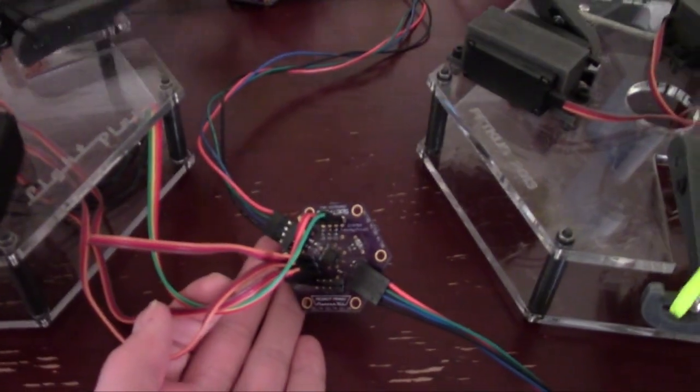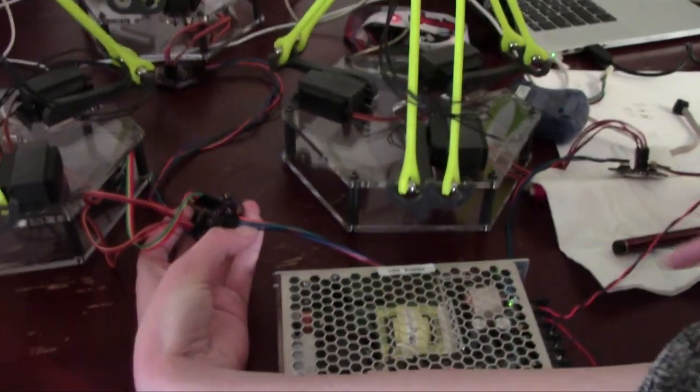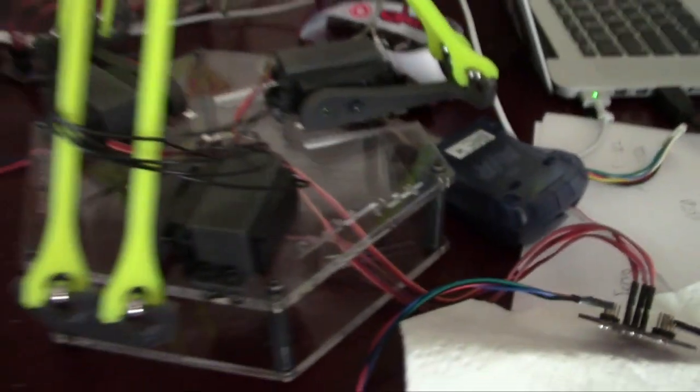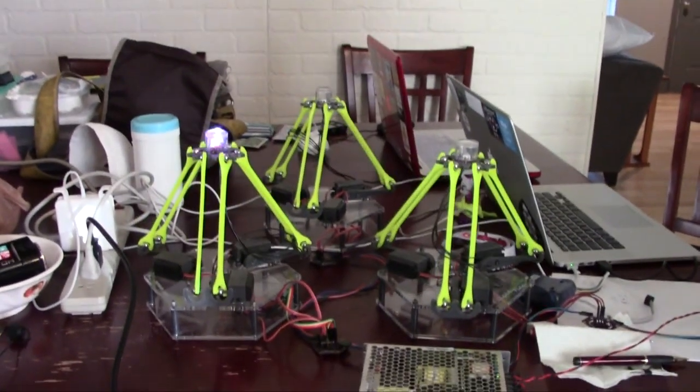So basically, each robot has one of these brains that the motors and the LEDs are hooked up to. And then all of them are daisy-chained together through I2C, which is connected to this board right here, which is the mother brain that is telling all of those what to do. And right now it's all the same thing, but they're talking. There's a dialogue going on right here, and it's very beautiful.